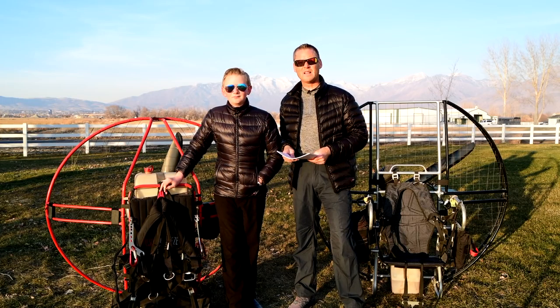We'll be back next time on the 304 reasons the flat top is the only paramotor to fly.